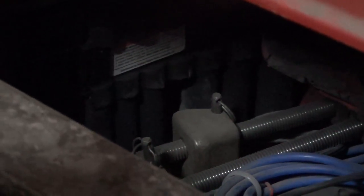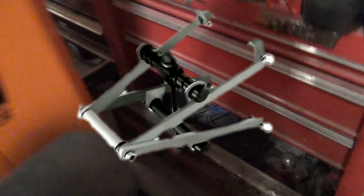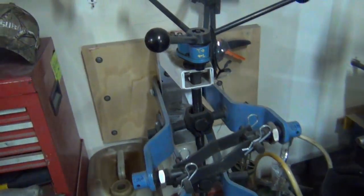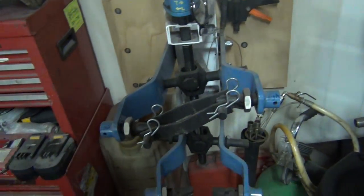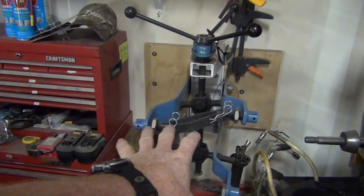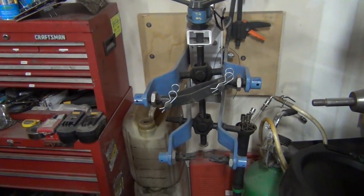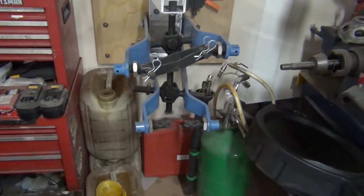You've got these strut spring compressors that you can rent from AutoZone. There are Harbor Freight ones that go like this — those are scary. I've got a big strut tamer and it makes struts not a big deal. This one's not so scary, but yeah, there's risk. If you don't want to mess with it, a quick strut is a good solution.